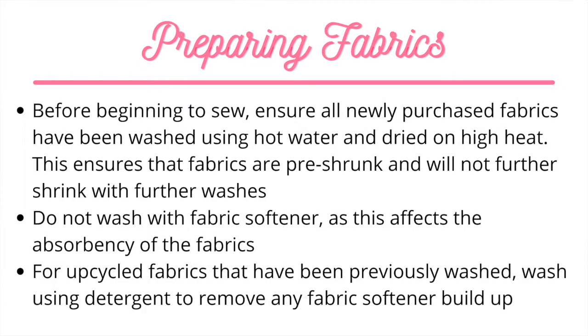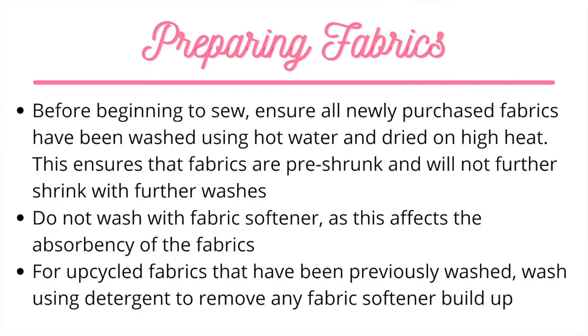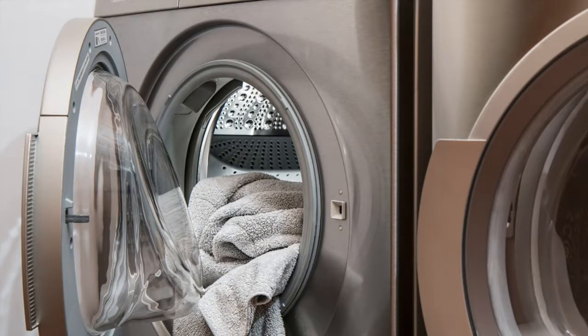Before sewing, you'll want to be sure to pre-wash any new sewing fabrics on hot and dry on high heat for shrinkage. Fabrics shouldn't be washed with any fabric softener, since this affects the absorbency of the fabrics. For any upcycled fabrics that have been previously washed, wash using detergent to remove any fabric softener buildup. Remember, fabric softener is bad. If you don't pre-wash your fabrics for shrinkage, your pad is going to turn out wonky after you wash it for the first time, because different fabrics shrink at different rates. So pre-wash and dry your fabrics.